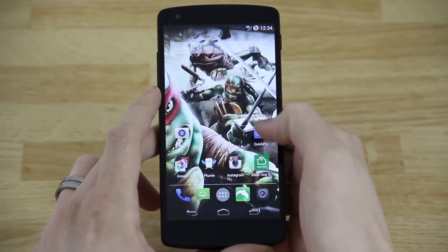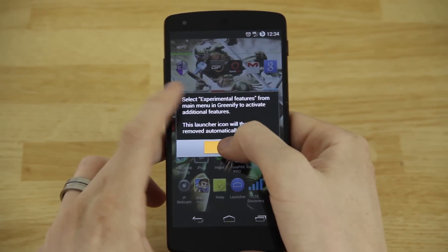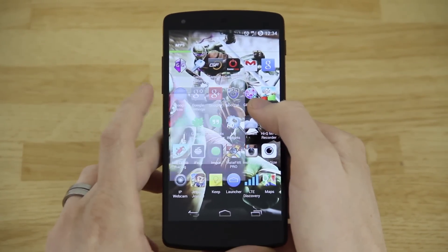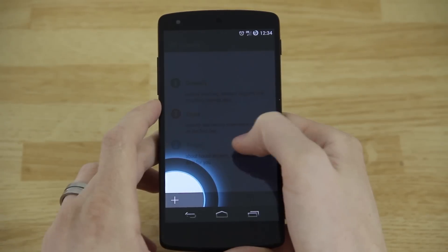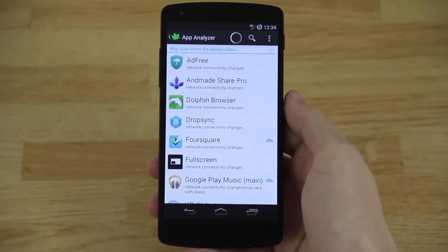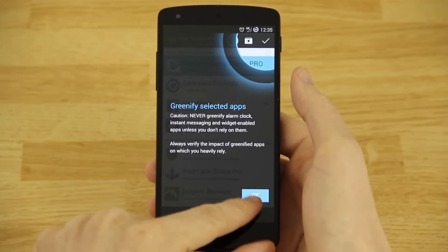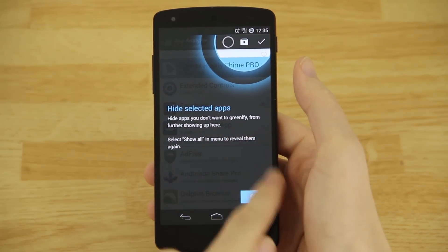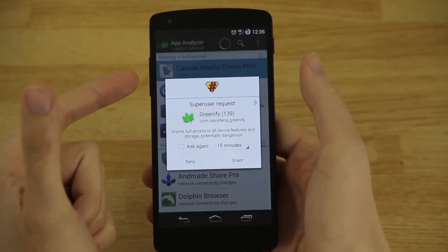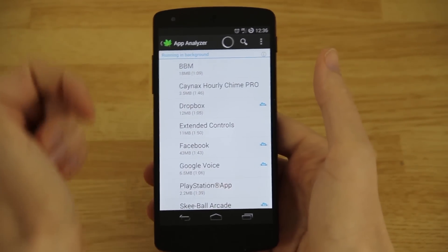Now that the phone has rebooted, open up the Greenify app — it's a little green leaf. Since we clicked on the experimental version, if you paid for it (which I highly recommend), open up the donation version. It'll ask for root permission in a moment — hit the checkbox and allow root permission when it pops up. Basically it's showing you how to hide selected apps so they don't show up all the time.